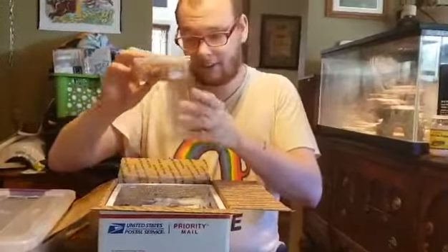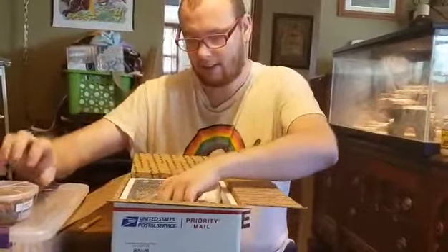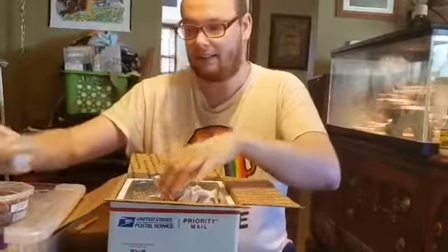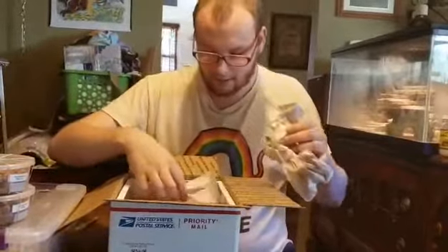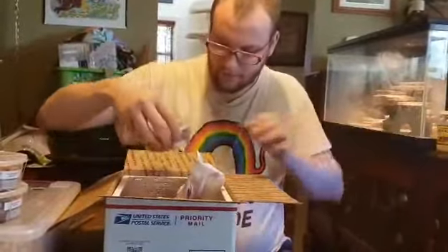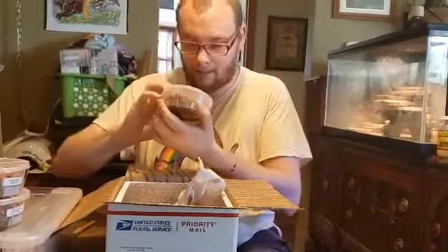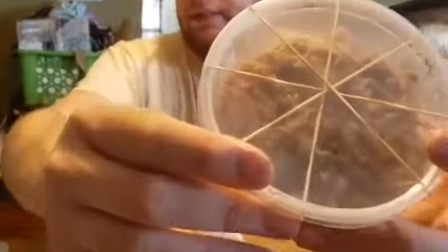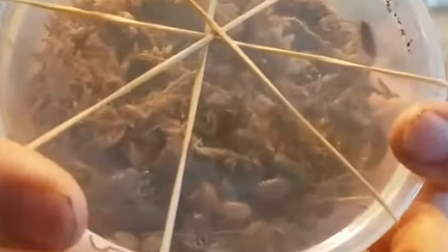Porcellio laevis orange. Porcellio laevis orange. Porcellio laevis dairy cows. Porcellio laevis caramel. Oh, get a good look at those. Oh, look at them.